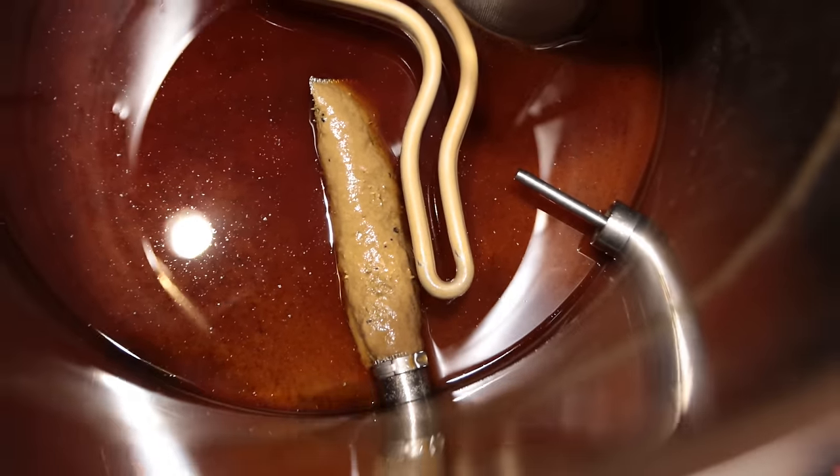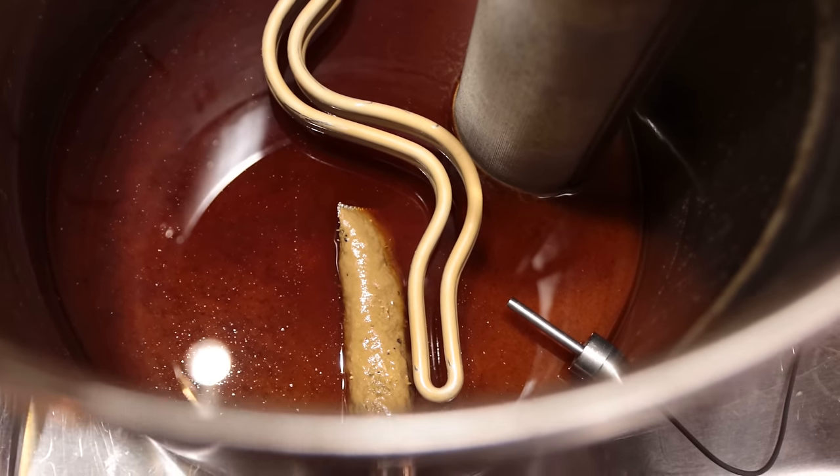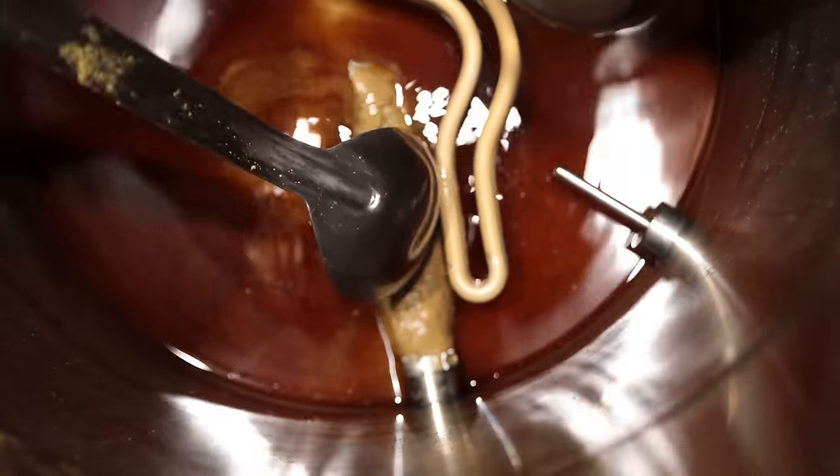I should have taken a pH reading earlier in the mash so I could have corrected for it. It was 5.5, which I think was still okay, but I could have got a little better conversion had I been lower. The third factor was that it was an untried, untested recipe. Overall the system performed pretty well. One thing to note: the outlet to the ball valve sits pretty high in the kettle — you'll need to tip the kettle back quite a ways to capture all the wort, otherwise you'll probably leave behind maybe half to three-quarters of a gallon.